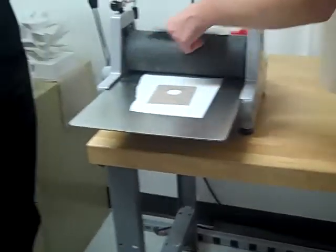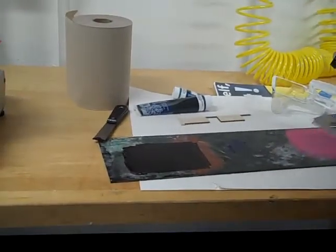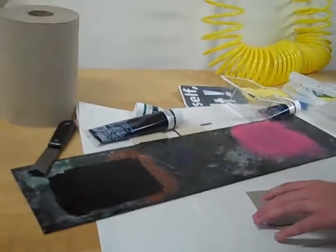Oh look, we already got it a little bit lost. People should be inking on paper or something so they're not inking directly on the table.